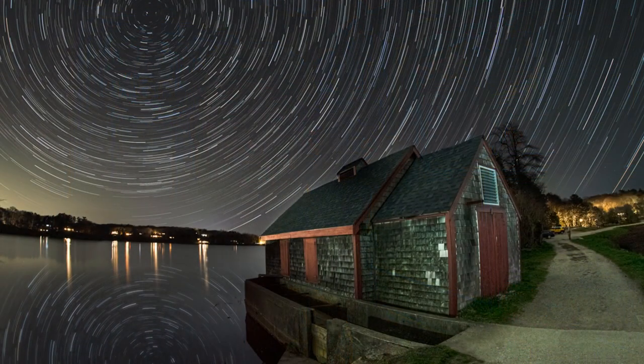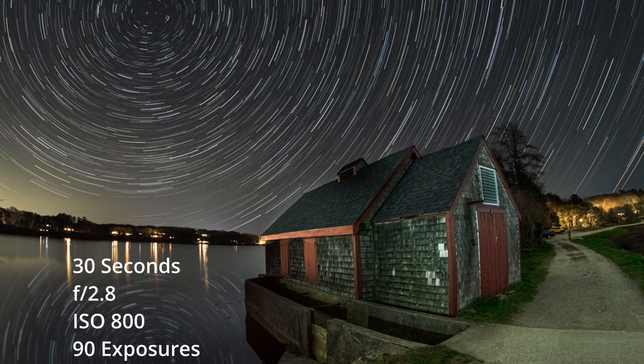The first thing you want to do is go in and do your usual stuff with your settings — set your aperture, set your ISO, set your time — keeping in mind that the longest amount of time you'll be able to go in manual is 30 seconds. And that's what I did for this shot here. This was 30 seconds, F2.8 at ISO 800.